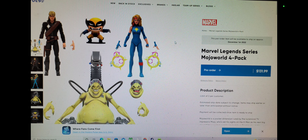Welcome to World Breaker Koo's Reviews. I'm your host, World Breaker Koo, and today we're here to talk about Hasbro's Marvel Legends Mojo World 4-pack.